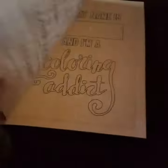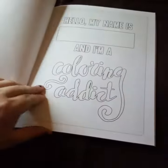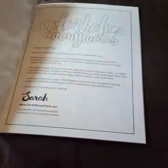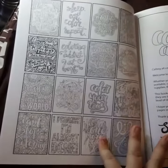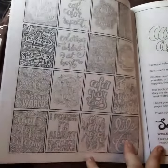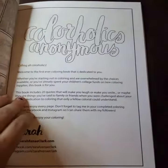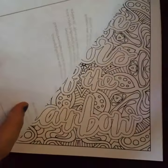Color Your World — here's the front page. 'Hello, my name is, and I'm a coloring addict.' I think everybody needs this page to post on their wall. Here is a quick little preview of all of the designs so you can see all of them. Here is the front page — Colorholics Anonymous — and the front.